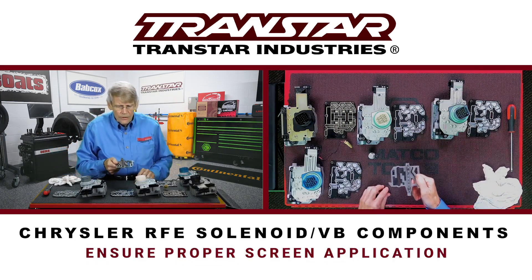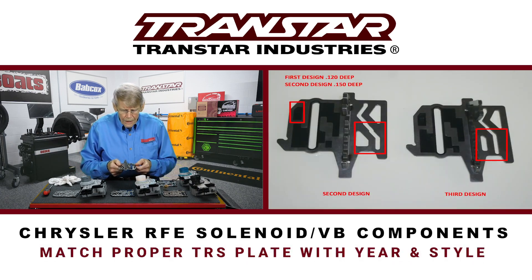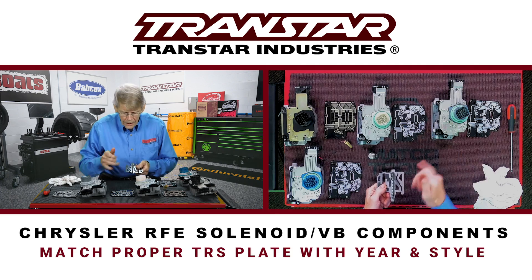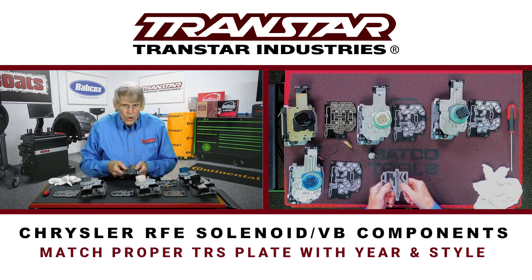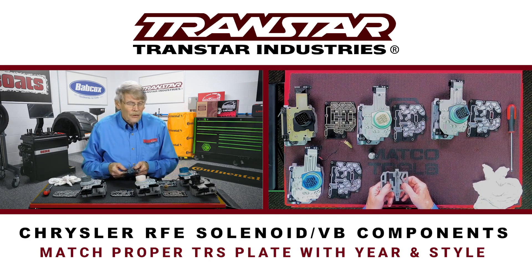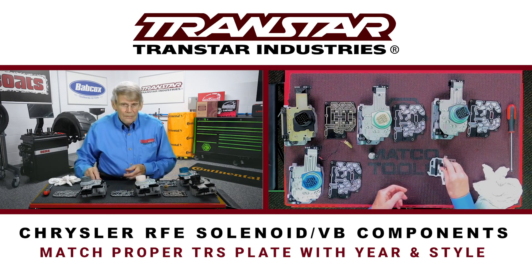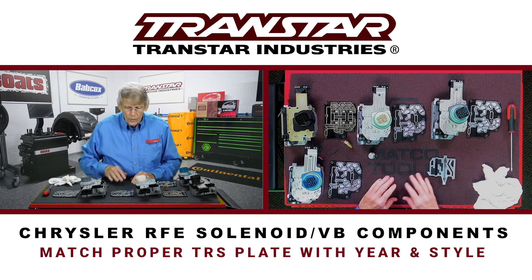This is the actual TRS plate — transmission range switch plate. The areas between the black and the white had to do with the depth of this pocket here. When it went to the tap shift design, the area where the manual valve hooks into was also modified. So you have these basically three different designs of TRS plate that must match the year of transmission you're working on as well as the solenoid style.